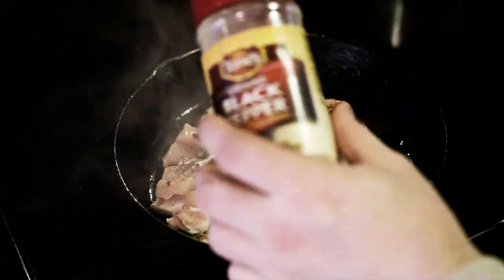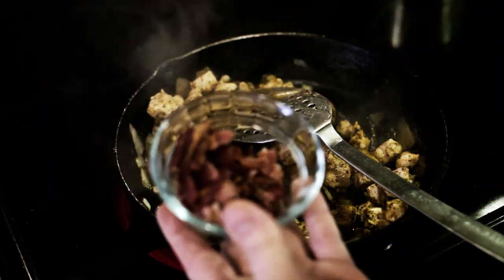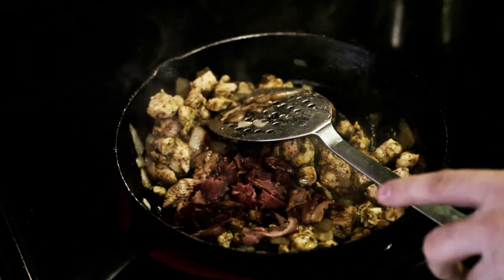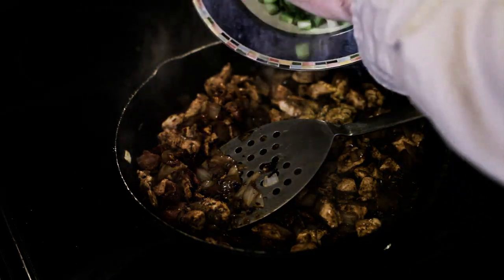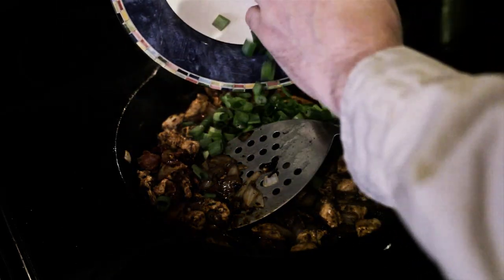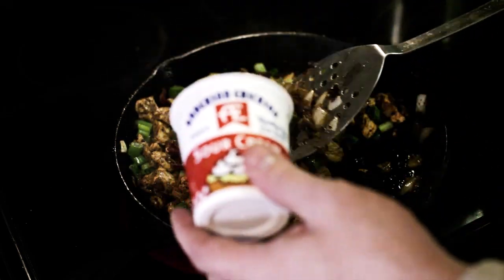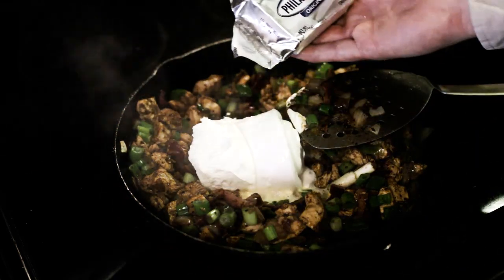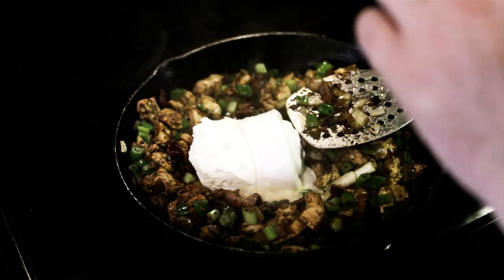And a few dashes of just regular ground pepper — not a whole lot. Now I'm gonna add back that bacon that I fried. I've crumbled it. I'm gonna add in one bunch of diced green onions. And this is gonna be about eight ounces of sour cream I'm adding. And this is a little three-ounce block of cream cheese I'm gonna add.